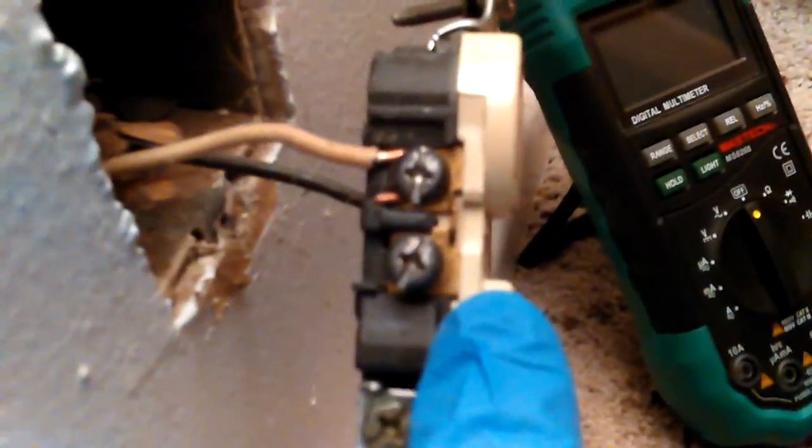It doesn't stay on. So there's a close-up of my new plug. My wires, as I said before, don't look.